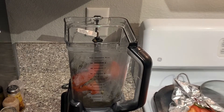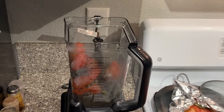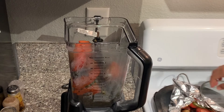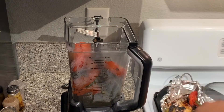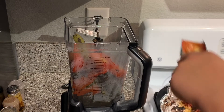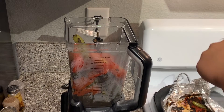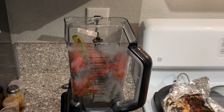We also have other ingredients to put in, like garlic, salt, and water. I just finished putting these in. These are the last vegetables we're putting in, and we're going to start putting the other ingredients into the blender. This is our last tomato we're putting in.